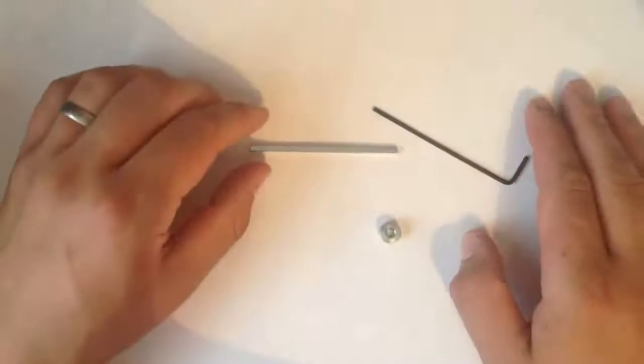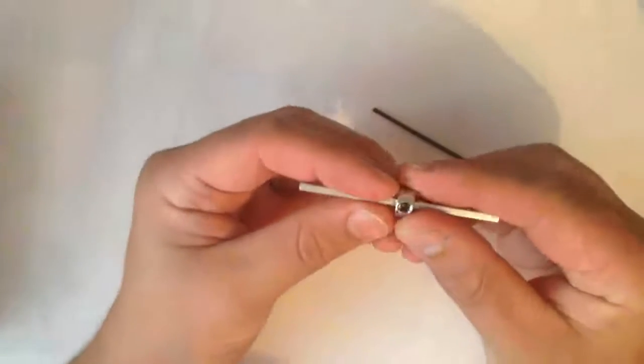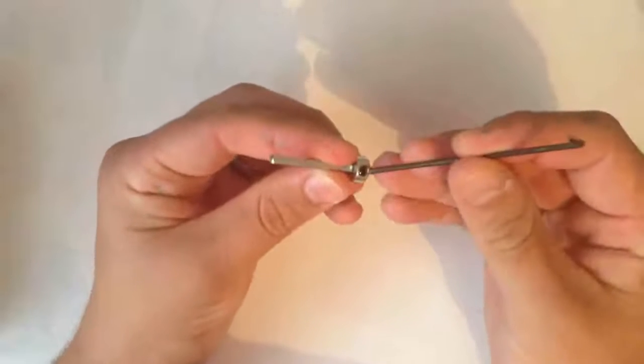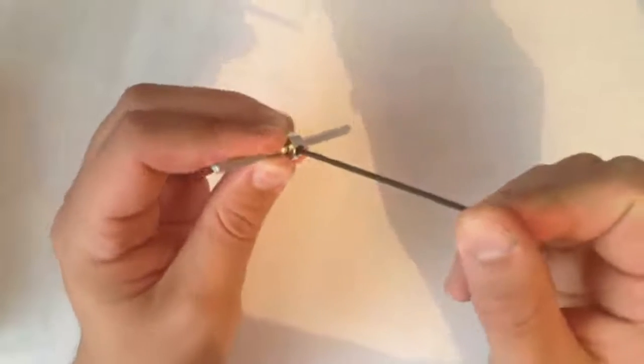Fitting a collar onto one of these shafts is very simple. Take the collar, slide it onto the shaft and using the small allen key, place the allen key inside the grub screw and twist until it locks in place.